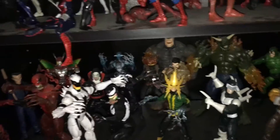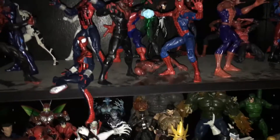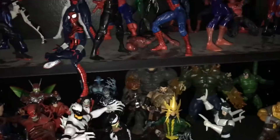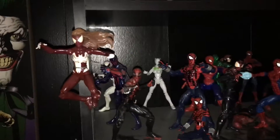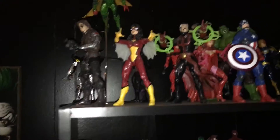What is up guys, Deadpool3416 here. I just noticed that Spider-Man's literally on the floor right there, so whatever. I'm just going to show you guys what's new and give you guys a tip real quick.